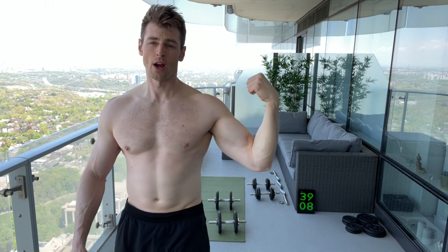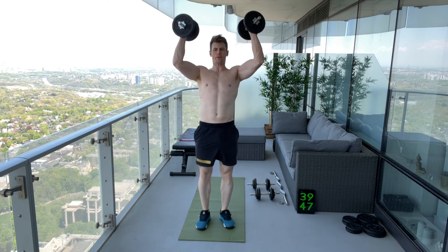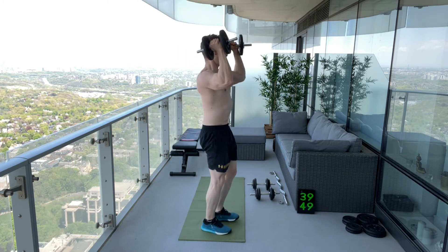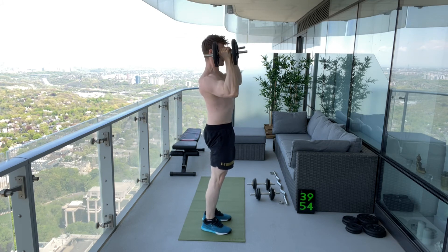It works for everything else too, not just a bicep curl. Let's take it into the overhead press as well. This is a good amount of weight for this one — you can see my arms are extending all the way up, but as I get to the end of the set it gets a little bit harder.